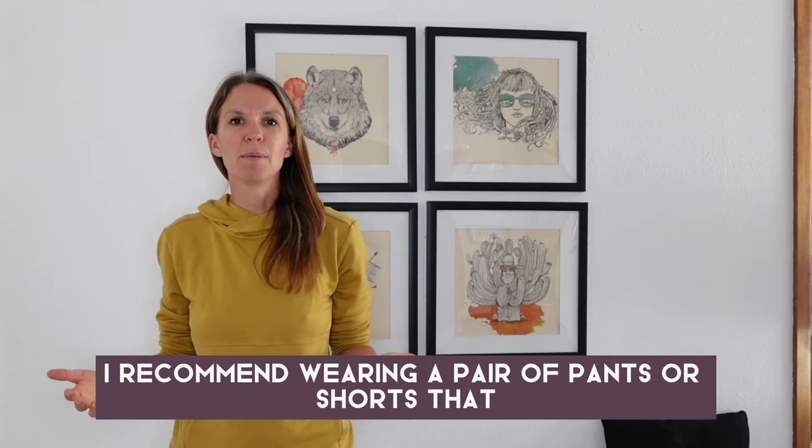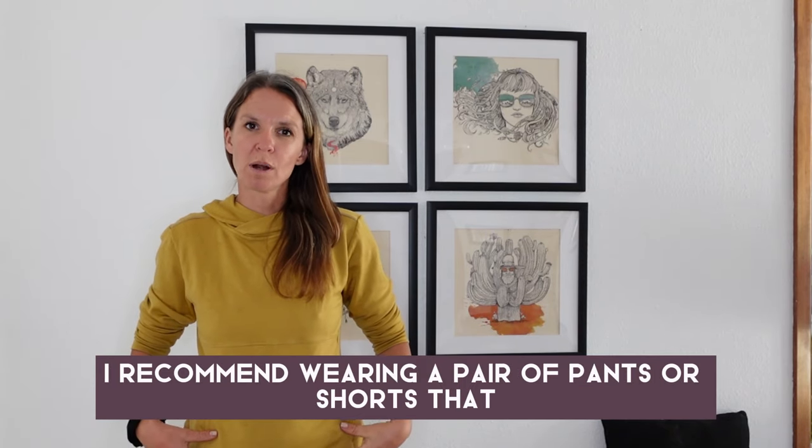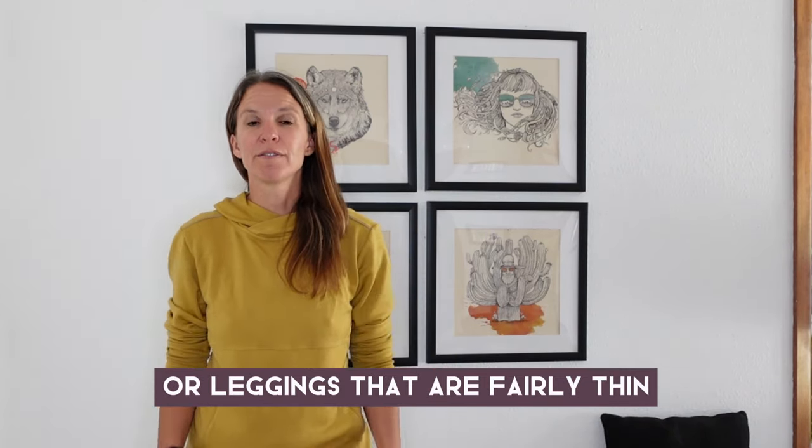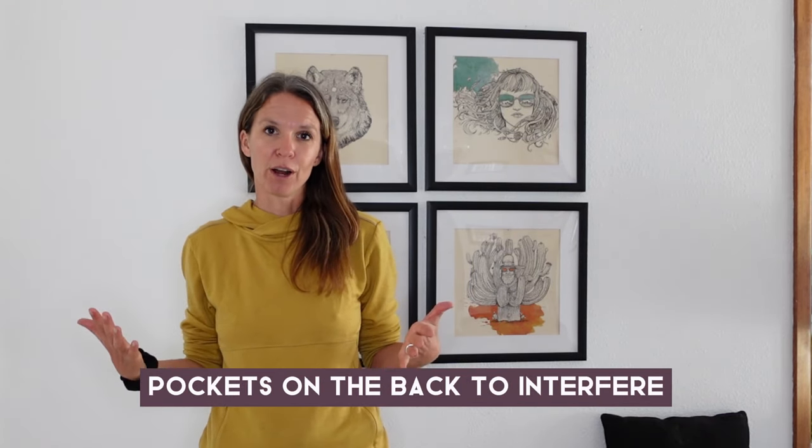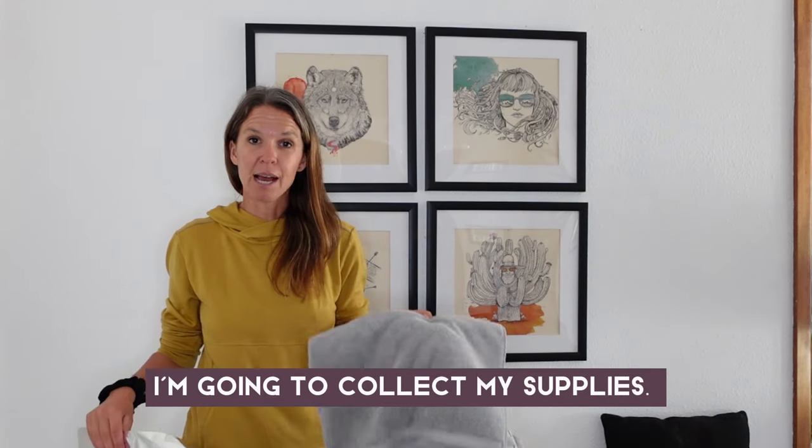In order to do this, I recommend wearing a pair of pants or shorts that are like leggings — fairly thin and without a bunch of bulky pockets on the back to interfere. Once you have the right pants on, collect your supplies.